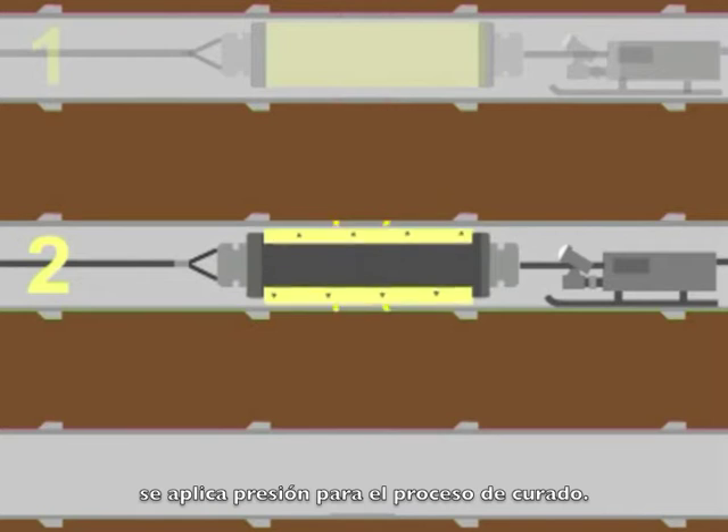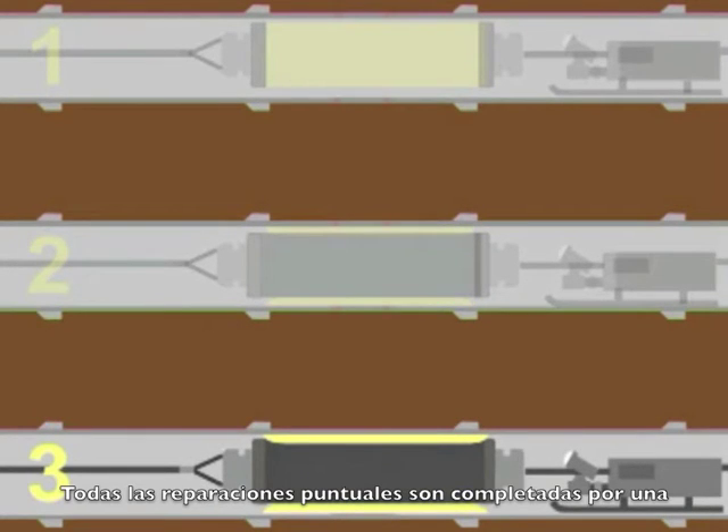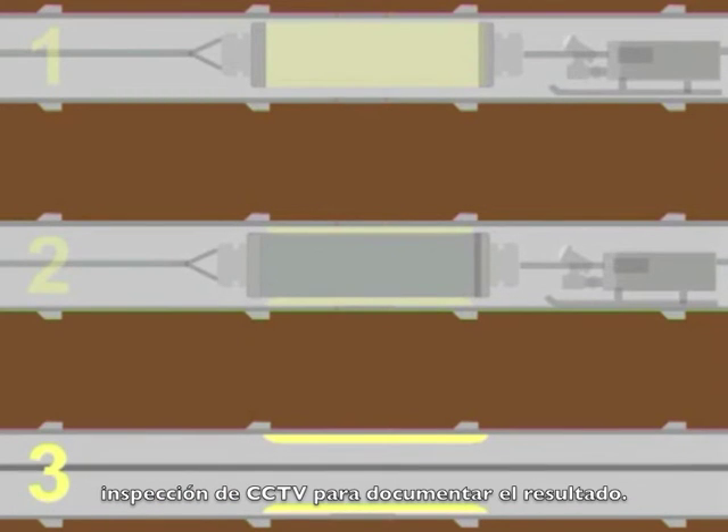Pressure is added to initiate the curing process, expanding the rubber ball and pressing the tube section tightly against the old pipe. All spot repairs are completed by a CCTV inspection to document the result.